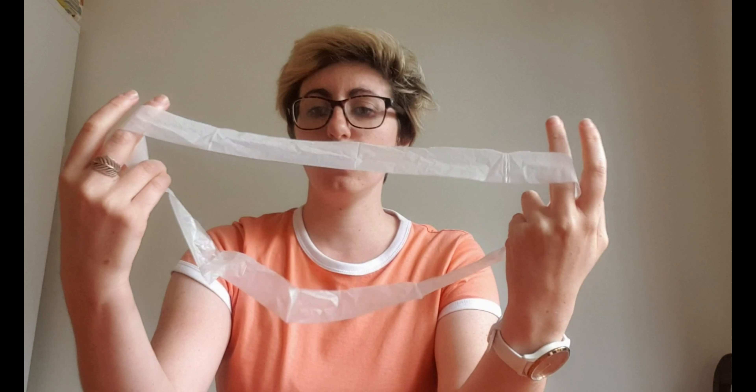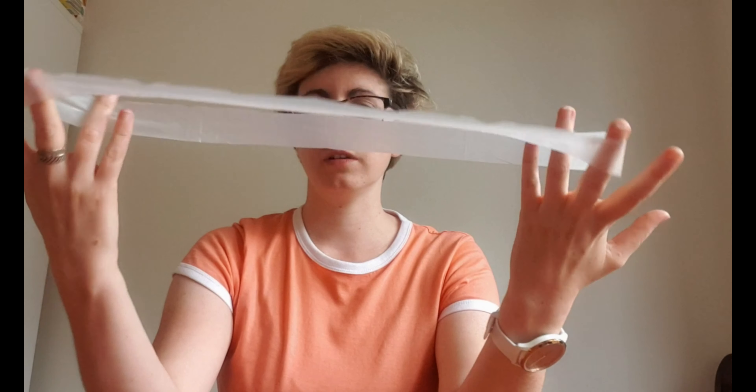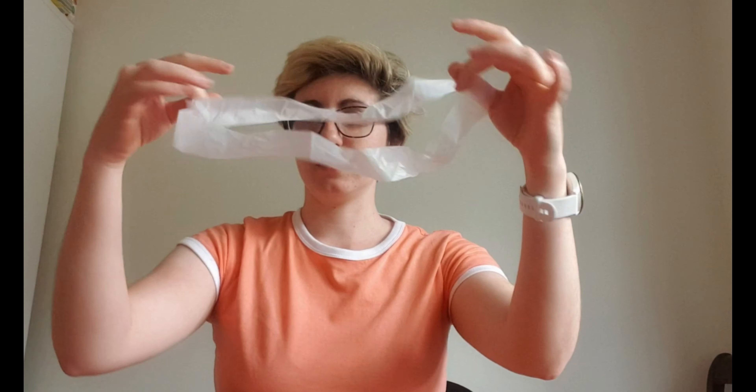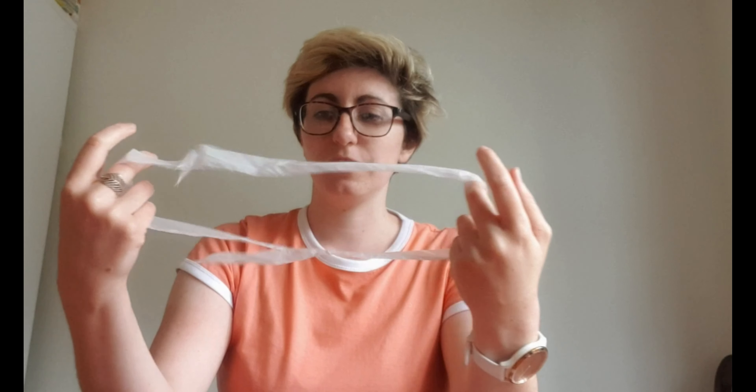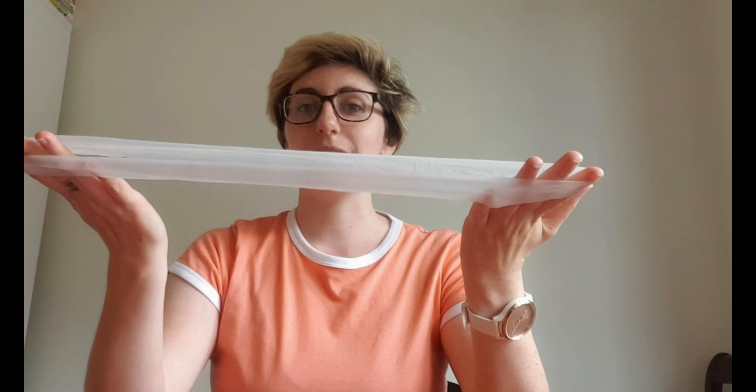It's always good to have a backup. We put our bag over here, open it up — there we go! That was bigger than I thought it was going to be. So we have our open plastic bag top, and I'm going to open this one as well.